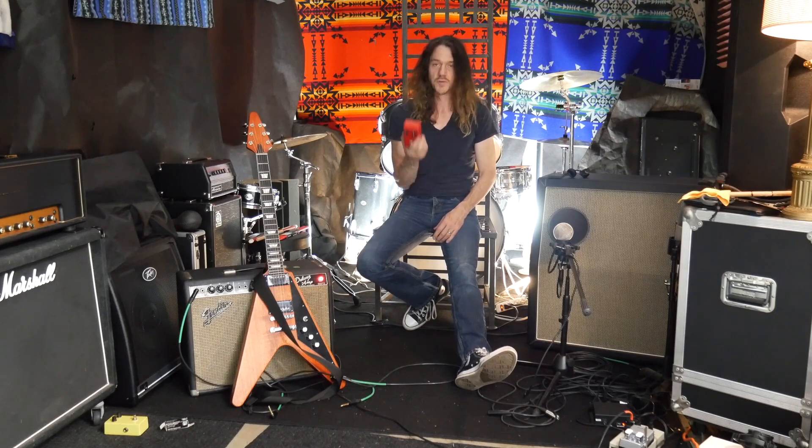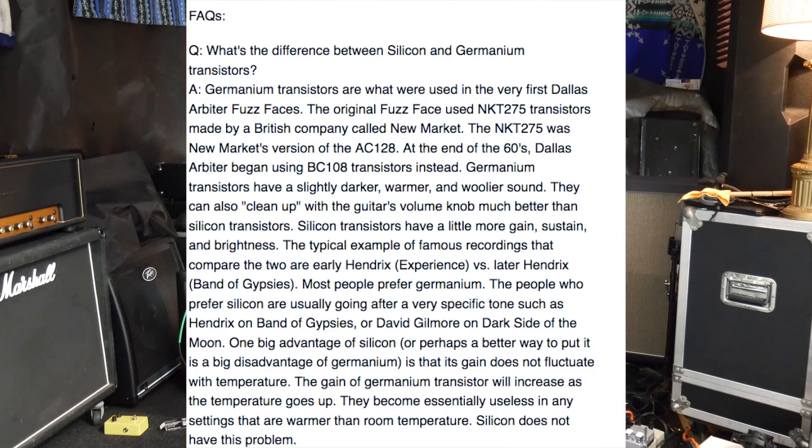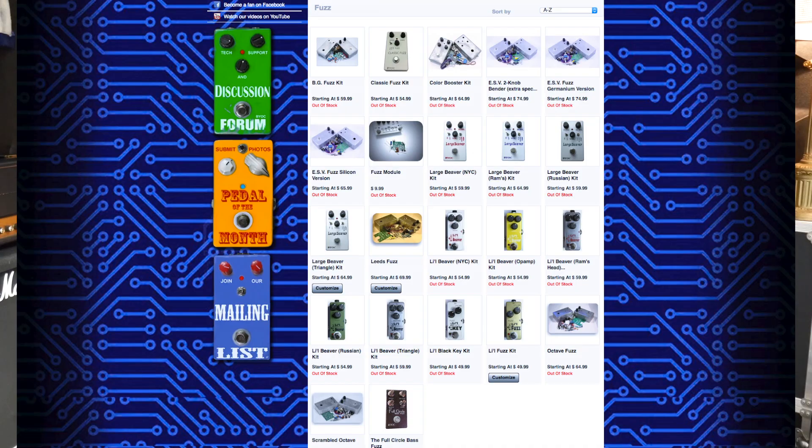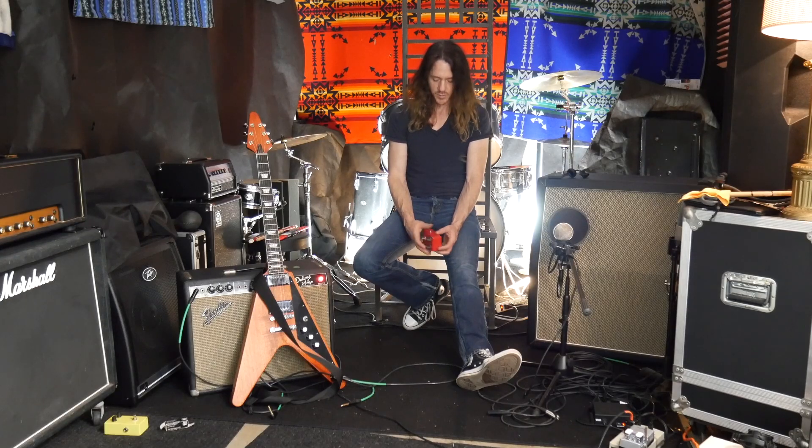This one uses germanium transistors, which is really cool because those are the original transistors in the Fuzz Face that give you that fuzzy, spitty tone. Silicon transistors are quite good as well and give you a more modern tone. So if you want that 60s thing, you get it with this BYOC pedal. I really like all the components they use — good resistors, caps, Switchcraft parts typically, CTS pots, things like that.